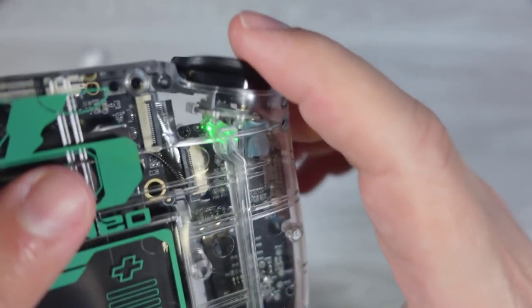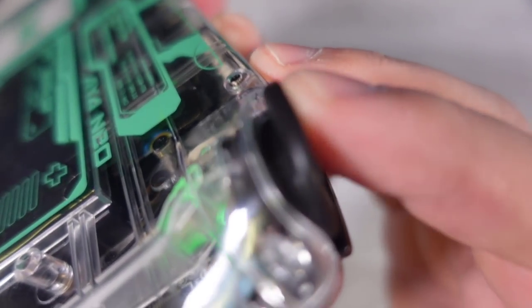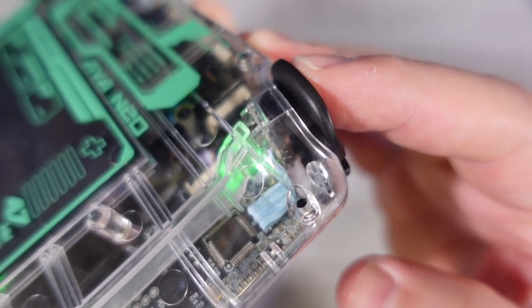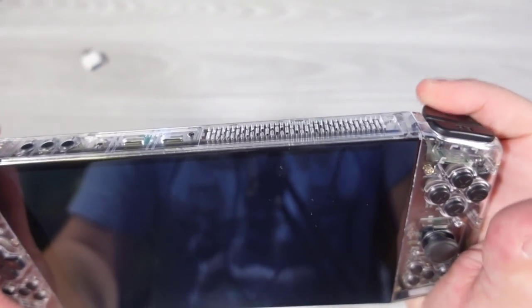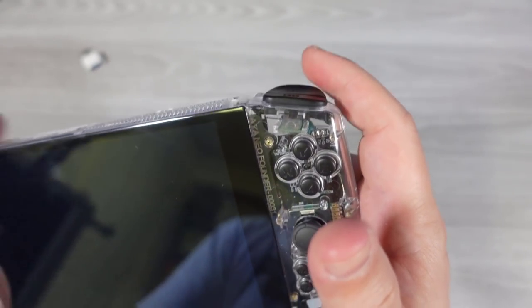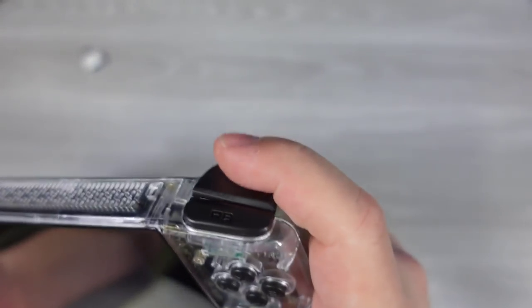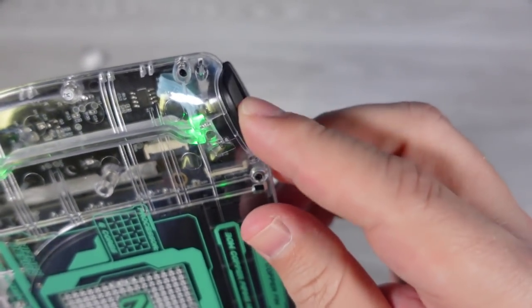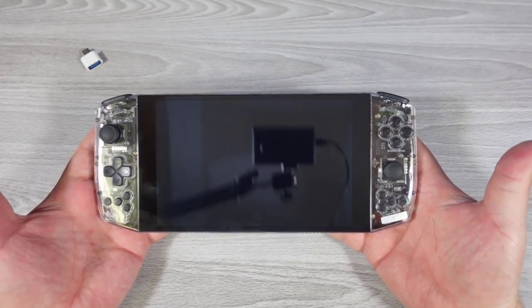The other thing worth pointing out is that there is a clicky membrane that the R2 trigger pushes down on, and it does have a bit of flex. This has the result of feeling like sometimes there is an inexact amount of feedback — when you're pushing on it, you can feel it giving a little. The feedback I'd give to the AYA group is to find a way to strengthen that membrane area so it feels a bit more solid. Otherwise, these are digital-only triggers and they get the job done just fine.